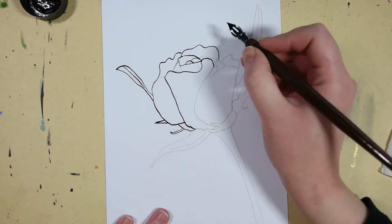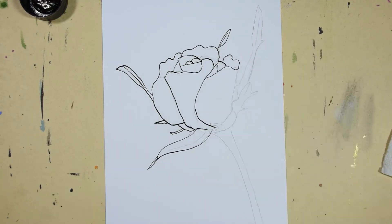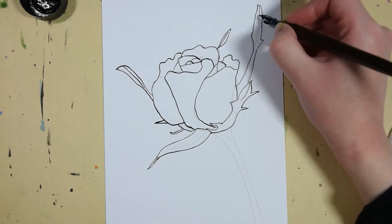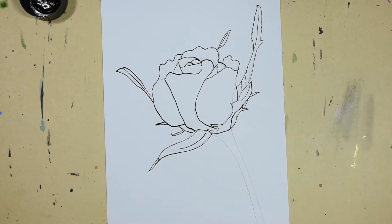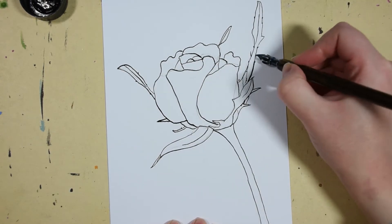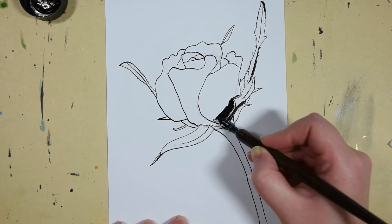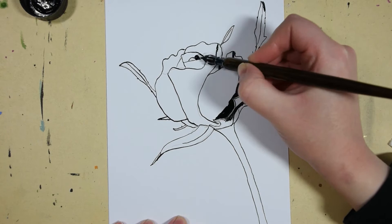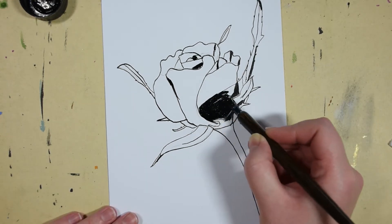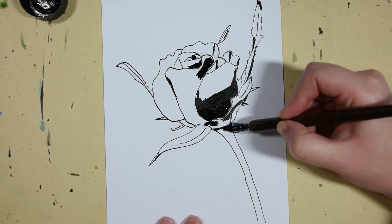As you can see, I started with the black Indian ink and dip pen to draw the outside lines of the flower. I had an idea to do the dark parts of the flower with pure black ink. And I can tell you that it wasn't a good idea — not at all.